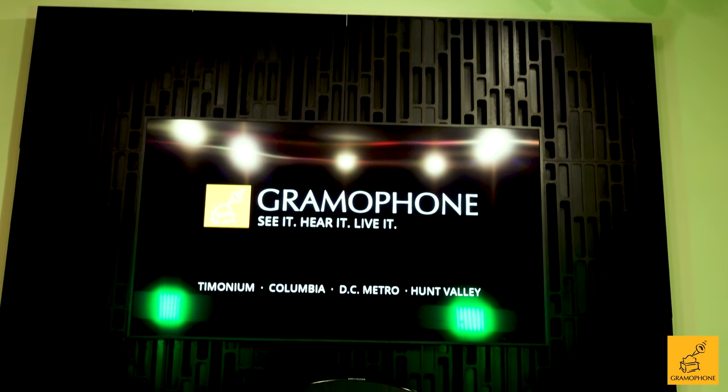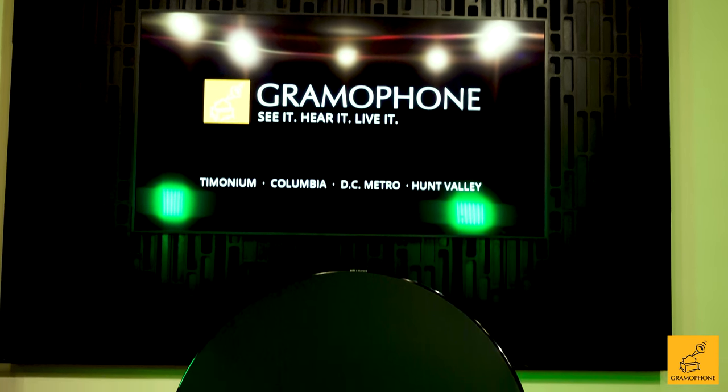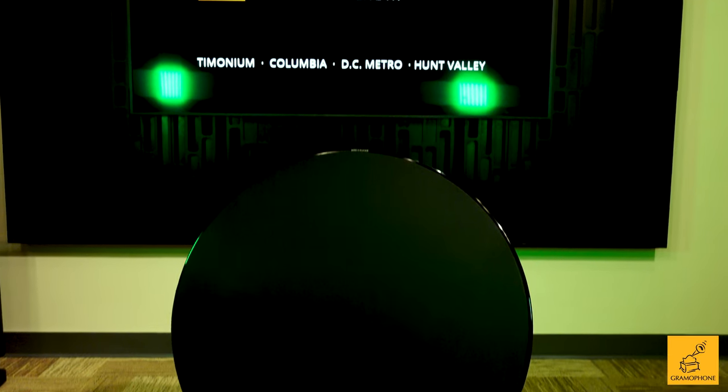What it all boils down to is this: room-filling presence, palpable bass, and you never even knew it was a speaker.